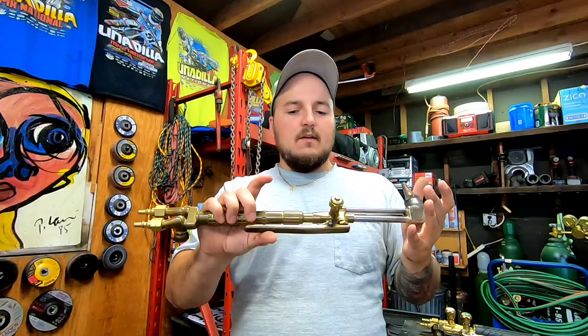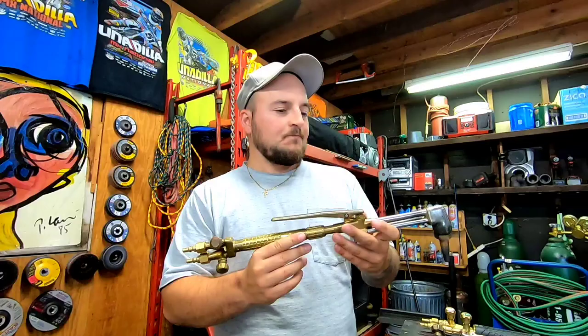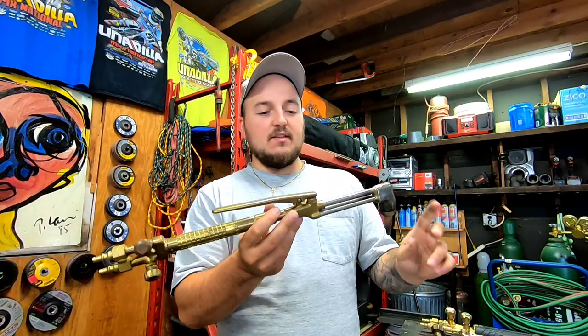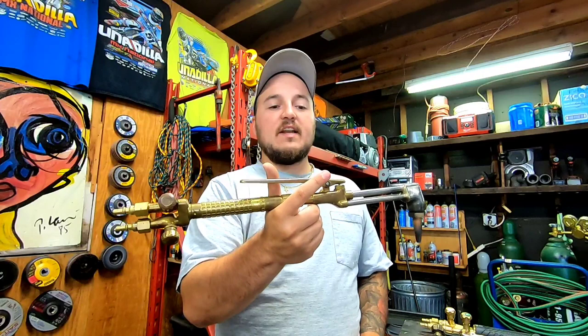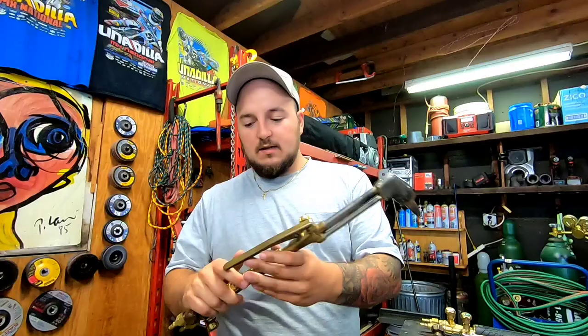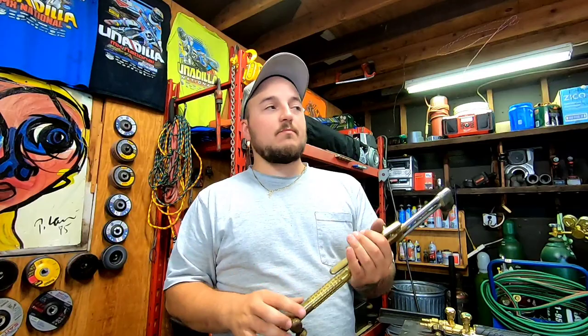For those who don't know: you can get name-brand torches like an Airco Concoa, Smith Victor, or Harris — if you find old ones for dirt cheap or nothing — and bring them to your local welding supply. I brought mine to a Praxair and they sent it out to a tool rebuild place. They did all the internals, re-brazed the top, cleaned the inside, put in a new nut, checked the valves, replaced the springs — for 150 bucks.